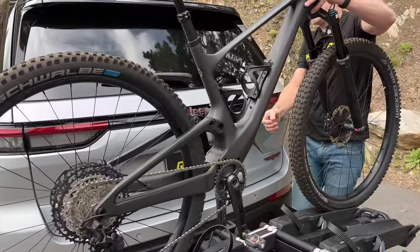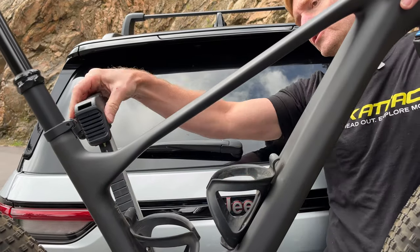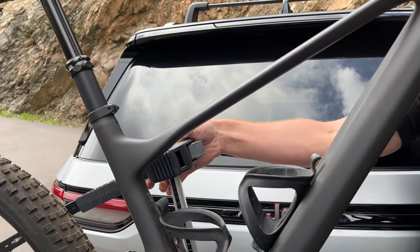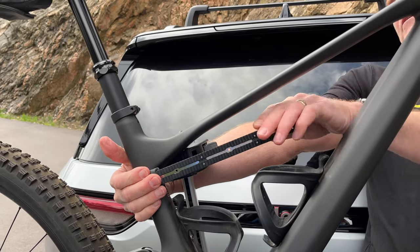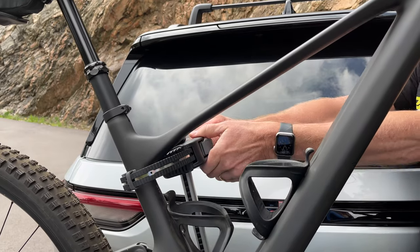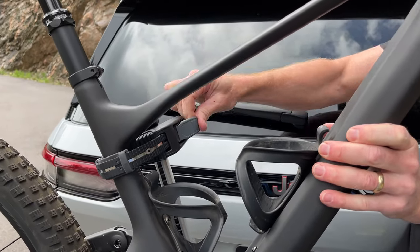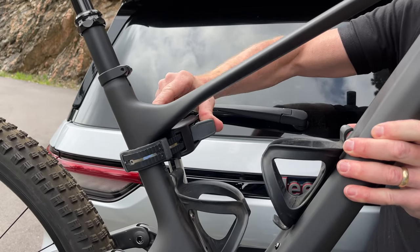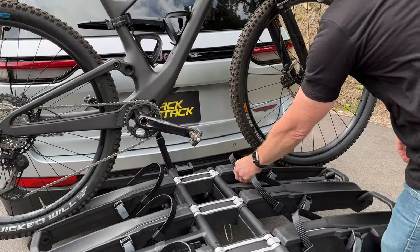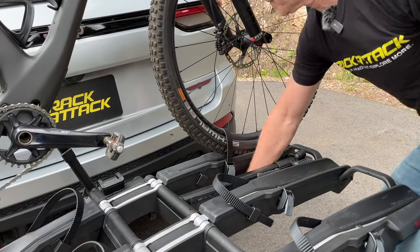Let's take this support arm and extend it up. We can maneuver that arm into a position where it will be the most supportive to this particular bike. All we have to do is wrap the strap around and insert it into the clamp. Once that's inserted into the clamp, you can ratchet it and get a good firm connection to your bike. Down at the wheels, we'll take the strap and rotate it over to attach to the front wheel, and then at the rear attach to that rear wheel.